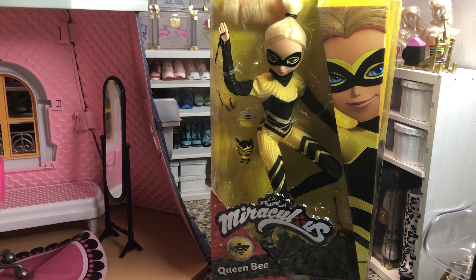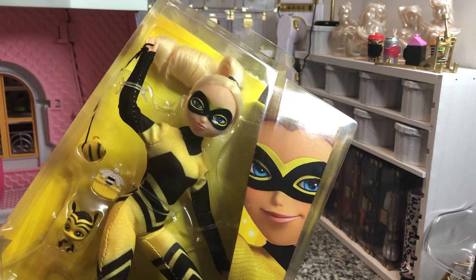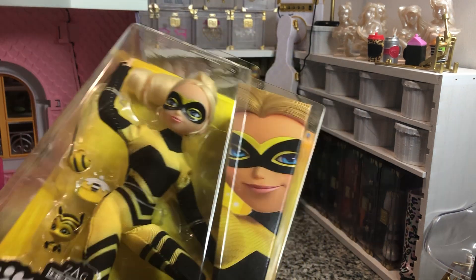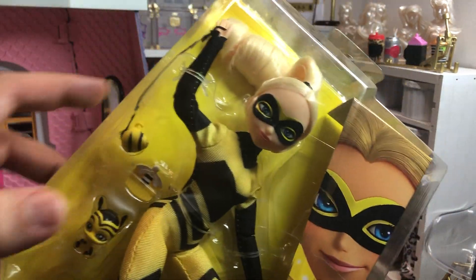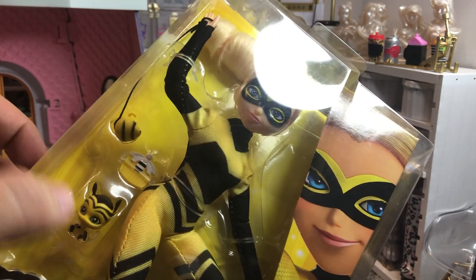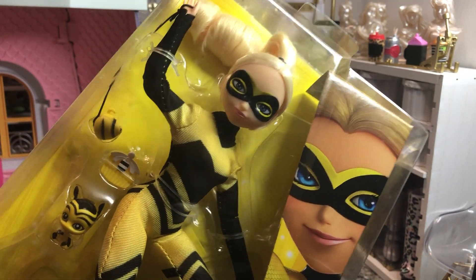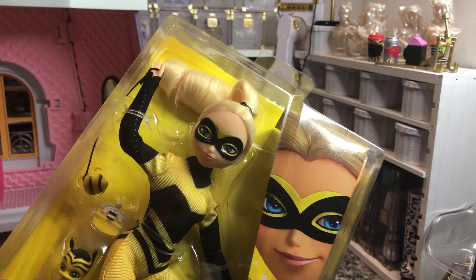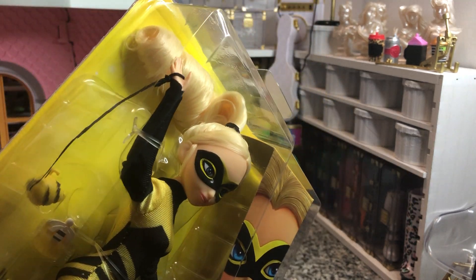So we are going to take a look at her. That is her face compared to her character design, which again looks really close. She's got on a one-piece bodysuit with some shoes. She's got her little spinning top, her Miraculous, and then a little bee thing. She does have rooted hair, which is nice.